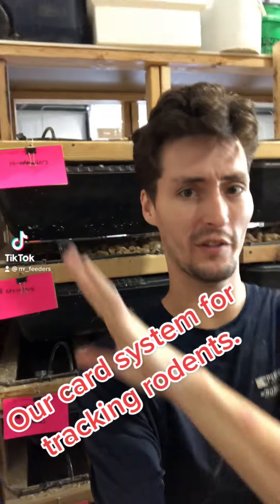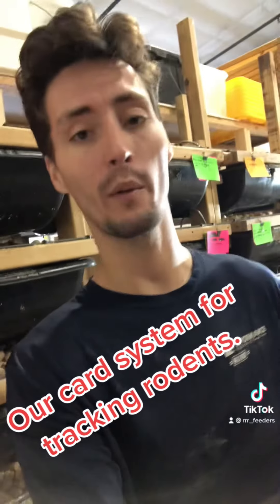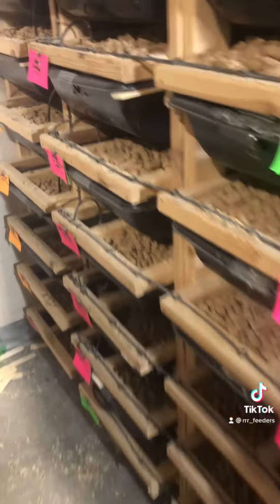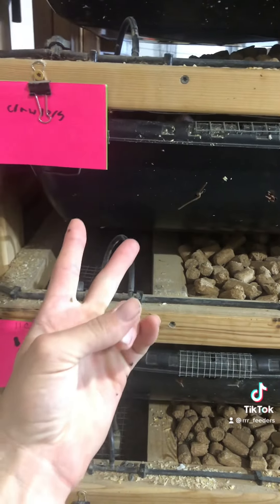So I want to talk about our card system. If you've ever seen any of our videos, you see all these different colored cards in the background. I want to show you what they mean and how we keep track and inventory of everything for the breeders. Every bin has a green card and then a colored card — there's only two cards. The packs normally come in four colors: yellow, orange, pink, and green.